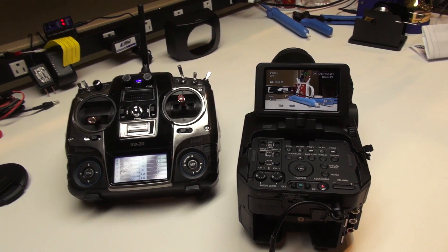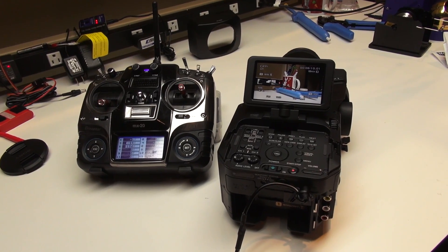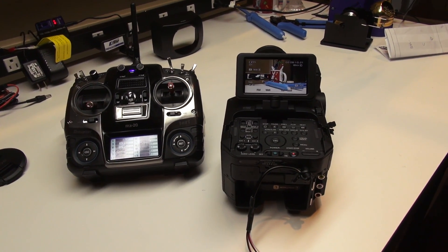With the Sony FS700 I had to update the firmware to version 2. I'll post a link to the update in the description at the bottom of this video so you can go grab that.